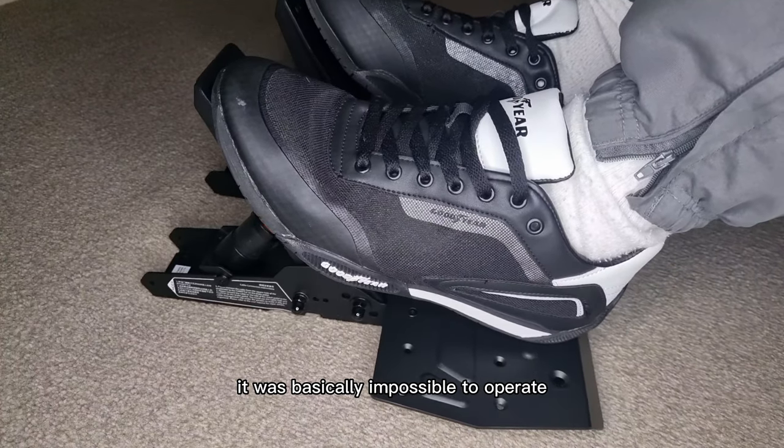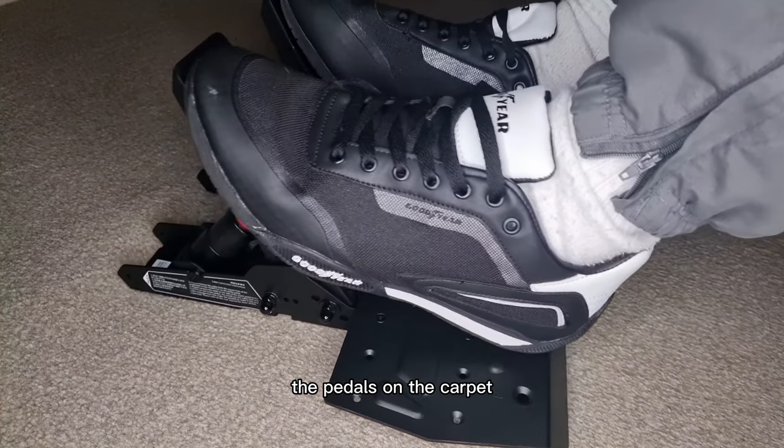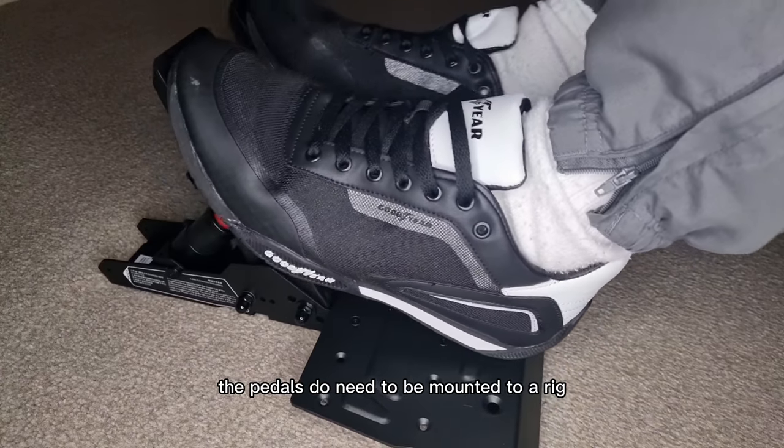I found with the brake kit on it was basically impossible to operate the pedals on the carpet. Because of this the pedals do need to be mounted to a rig.